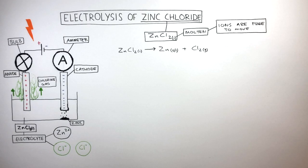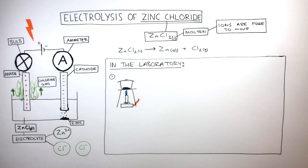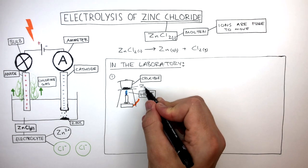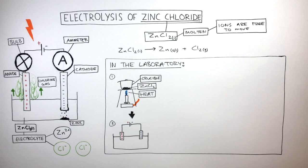We're now going to focus on how the electrolysis of molten ZnCl2 is carried out in the laboratory. The ZnCl2 is placed in a crucible, where a Bunsen burner is used to heat the ionic compound. The ZnCl2 melts from a solid into a molten liquid. Inert electrodes connected to a DC supply are then dipped into the electrolyte.